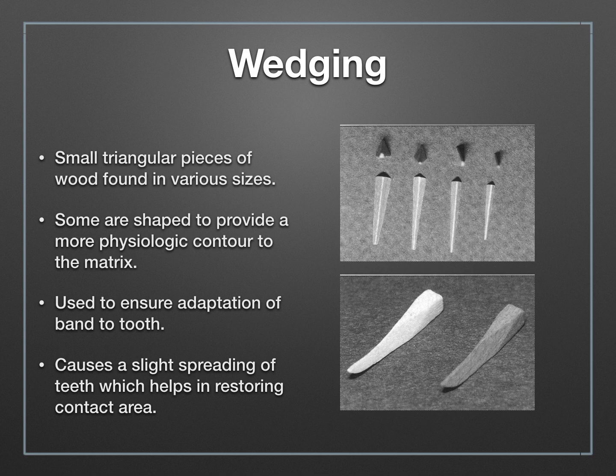After the band is in place, you're going to use a wooden wedge. Wedging is very important — it ensures your band is adapted snugly against the tooth, and it causes a slight spreading of the teeth which helps restore the contact area. Our teeth are suspended in the alveolus through a periodontal ligament, which allows them to move ever so slightly. When you place a wedge securely, it creates a slight wedging action between the two teeth, creating a little space. You burnish a contact point into that space, and when you remove the wedge, the teeth spring back and you now have a contact point.